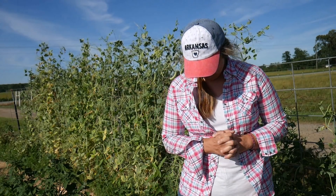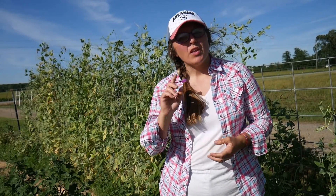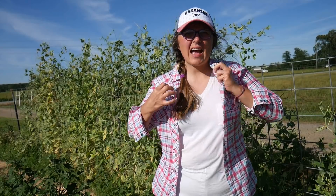I am standing in front of my sugar snap peas. I'm picking those and then I'm going to be preserving those for the winter. I have tried these three different ways so far this year — first time I've really grown these successfully and had enough to do anything with.